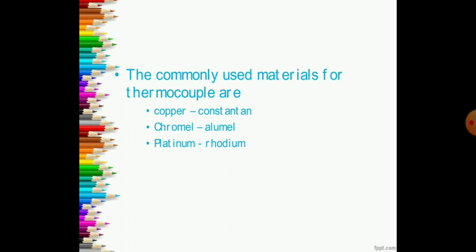The commonly used materials for thermocouples are copper, chromium, and platinum. Copper is used for constant modes in the thermocouple, while chromium is used in aluminum formation and platinum with rhodium in formation.